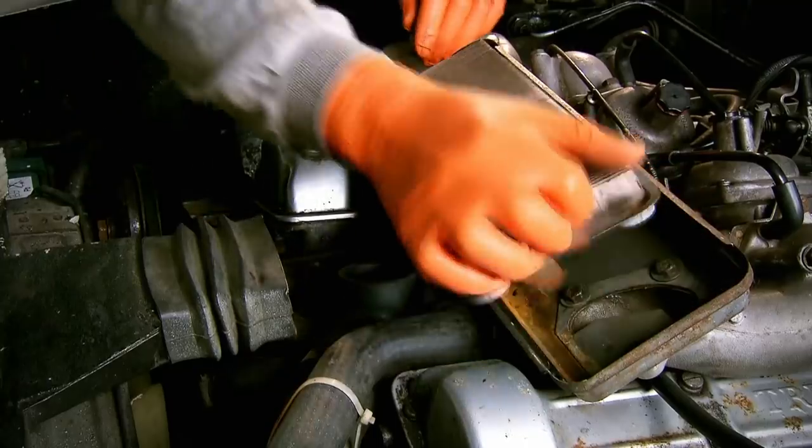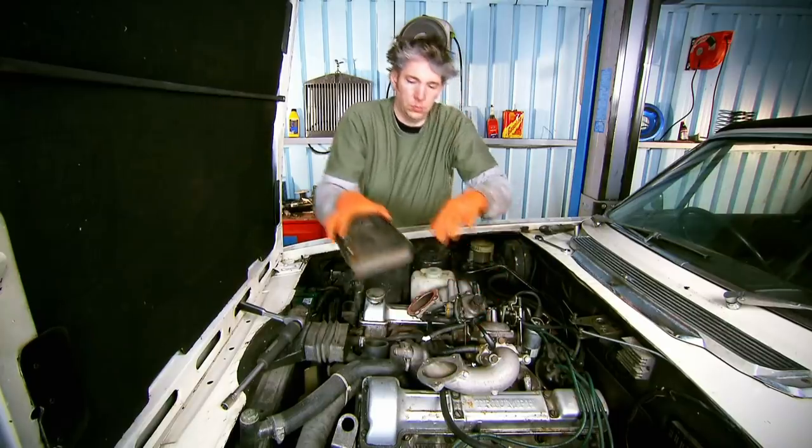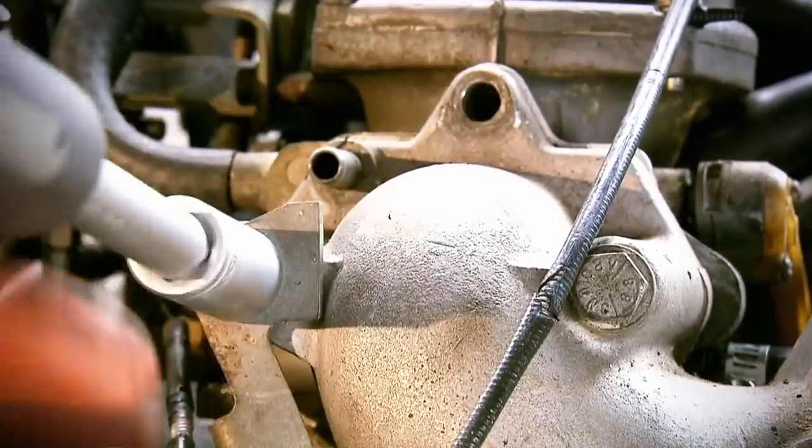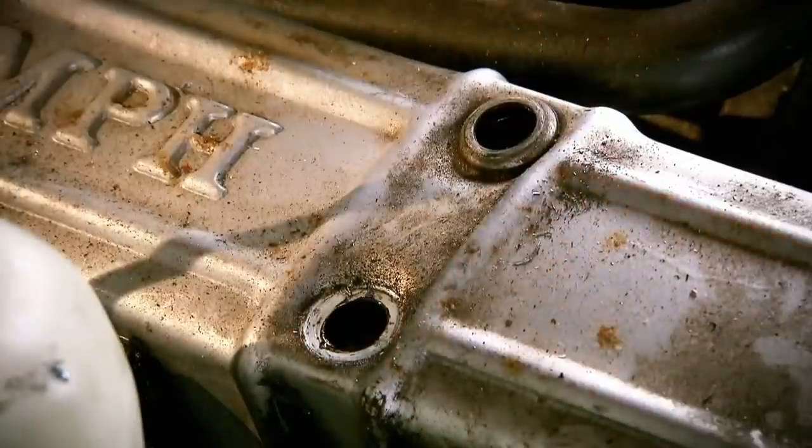The air box clips straight off and then I just have to remove the air filter and then the air intake beneath it. So far so straightforward. Judging by the condition of the parts I'm taking off, this engine has been well looked after. With all of that out of the way I can unscrew and remove the cam cover and get to the gasket.